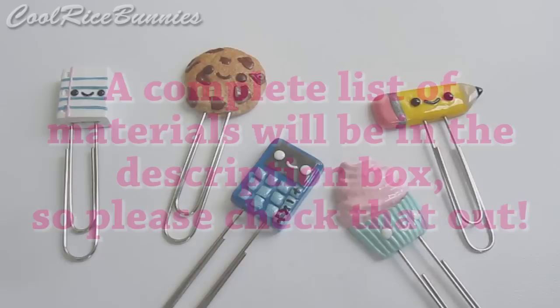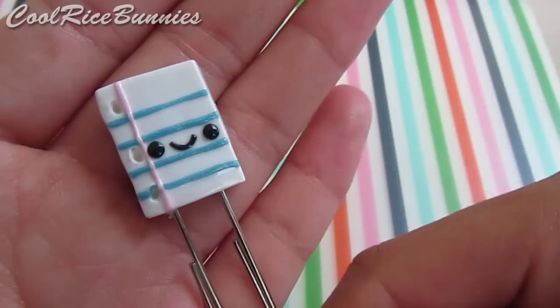A complete list of materials will be in the description box, so check that out. And now it's time to get started. For the loose-leaf paper charm, start out with some white clay and roll it out to a thickness like this.